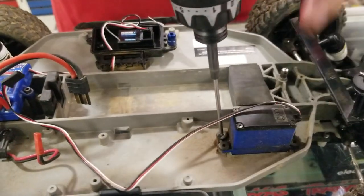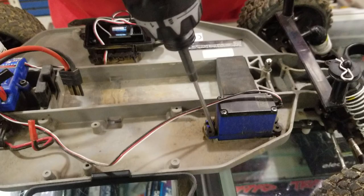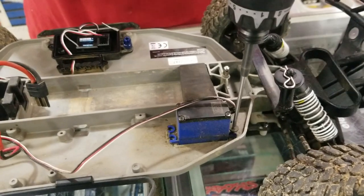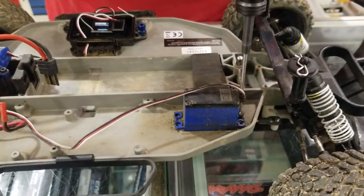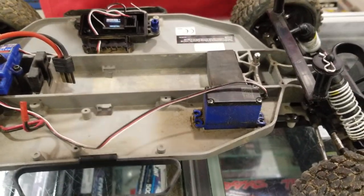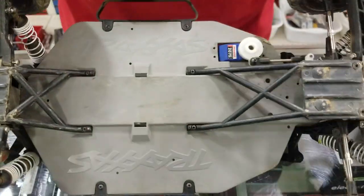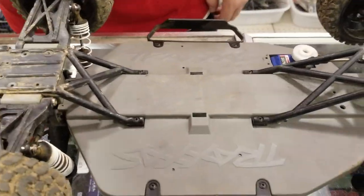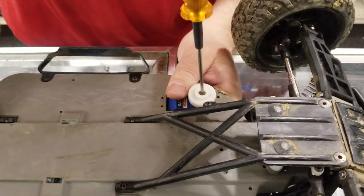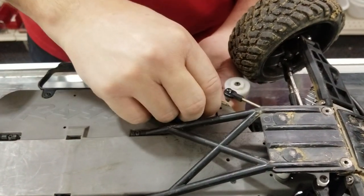So we've gone ahead and isolated the servo. Now we'll begin taking our servo out — there are four screws holding the old servo in place. I highly suggest that if you really like this hobby, go out and get yourself a motorized screwdriver. It makes your life way, way easier and it helps your hands not hurt all the time. I'm just going to use my nice MIP tool here to take the servo horn — or servo saver, however you want to call it — off.